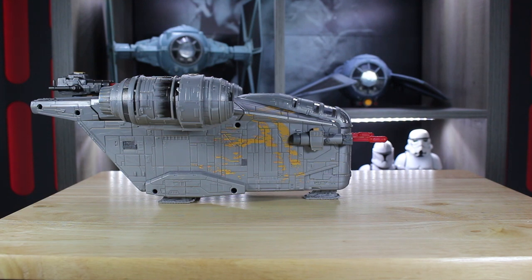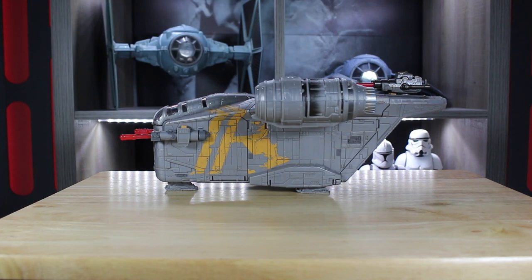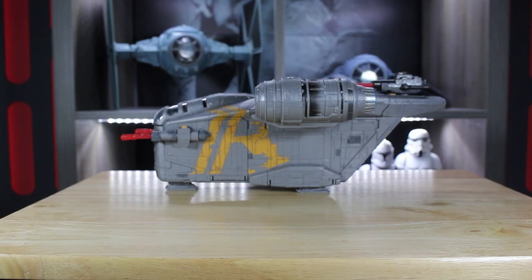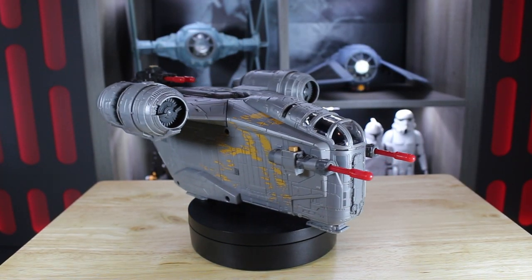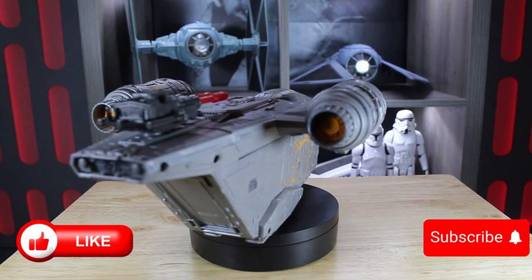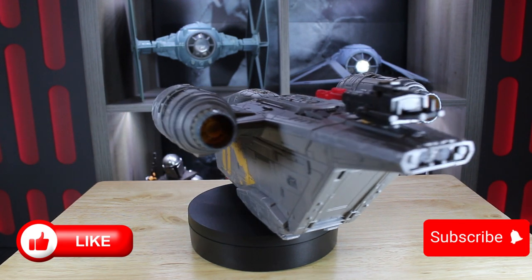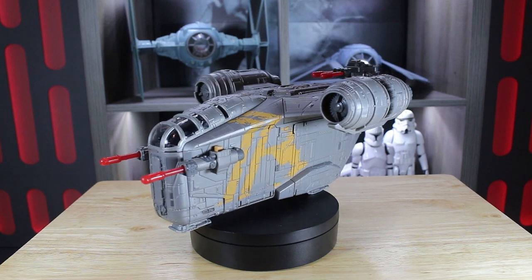There we have it everybody — the Razorcrest from Hasbro, part of the Mission Fleet series. I'm really impressed with it. It's going to be part of my display and I look forward to getting some more as well. Just before I go, let me say there is a speeder bike that comes with this that you can get extra, and it is designed to fit in the back. But if you're going to buy the speeder bike, why put it in the back? It's got to go on display. So there we have it — the Razorcrest, part of the Mission Fleet from Hasbro. Until the next video, may the force be with you, or not.